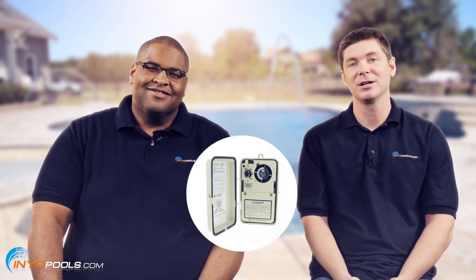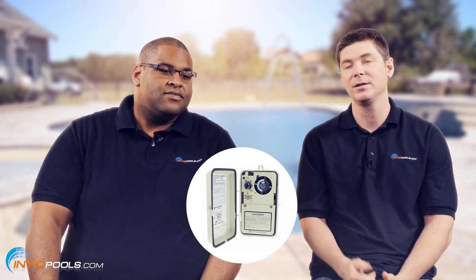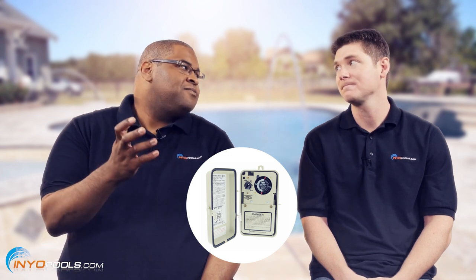If you live in states where you get a lot of freezes, you might want to get a timer with freeze protection. Basically, you have a thermostat that will turn the pump on — you can set it from around 34 to 41 degrees. Once it dips below there, it'll kick the pump on, keep the water flowing, keep your pipes from cracking, which is very important. Because if that water freezes inside the pipes, the pipes are done. So you want that pump running when there's a freeze.